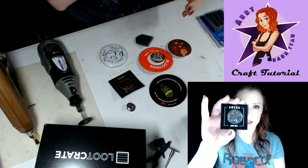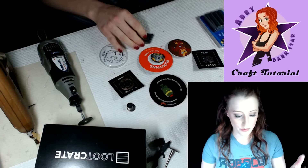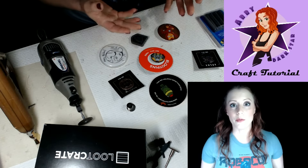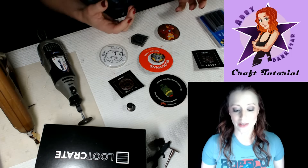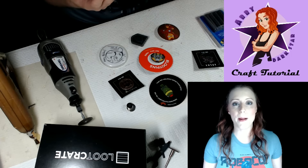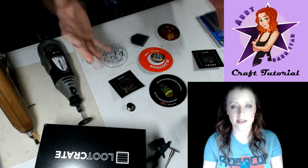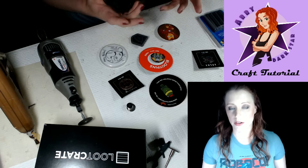You get a Loot Crate pin, just cool stuff. Or you go to a convention and people hand you different pins. I'm not really a pin person — I don't stick them on things, I don't really wear them. And I always feel bad because there's some amazing pins and I like them, but I don't have any real use for them. What am I going to do with this? They kind of just sit in a pile in a drawer and I immediately feel guilty about them.